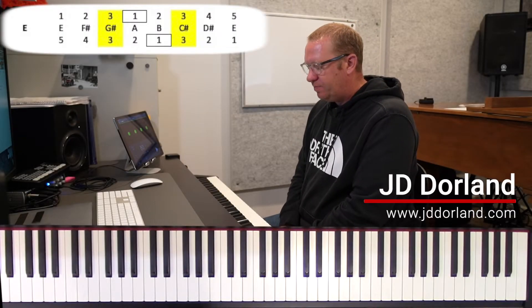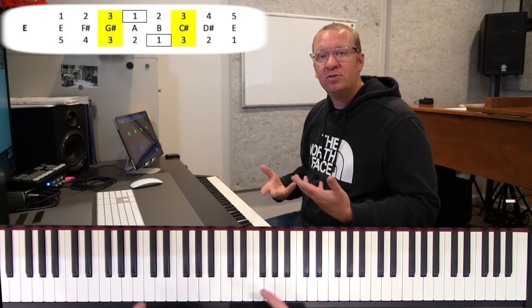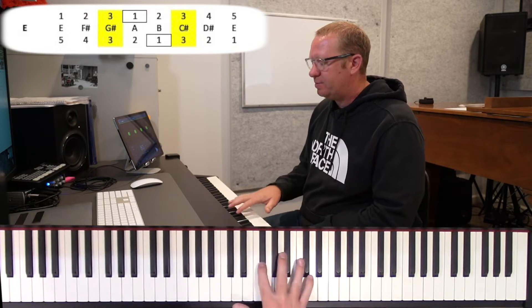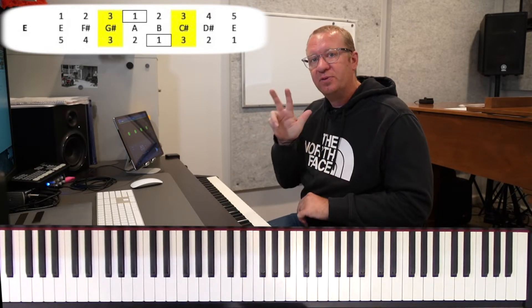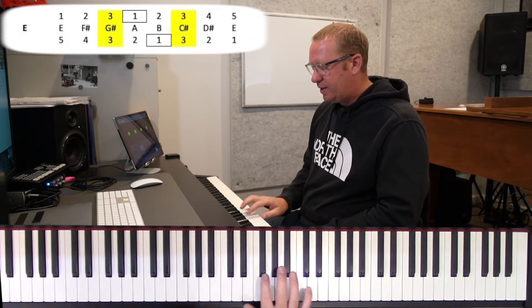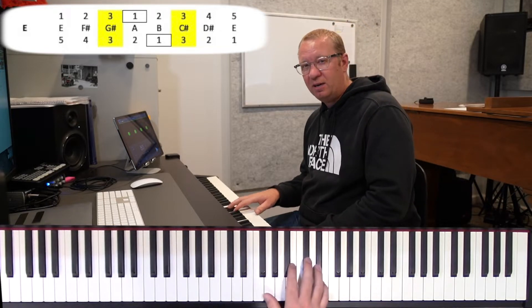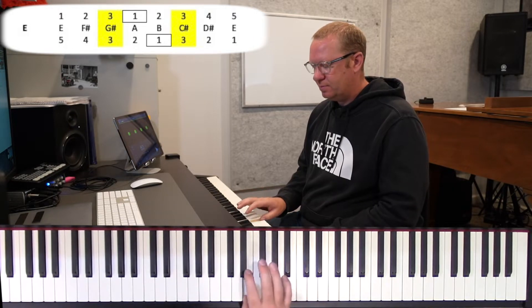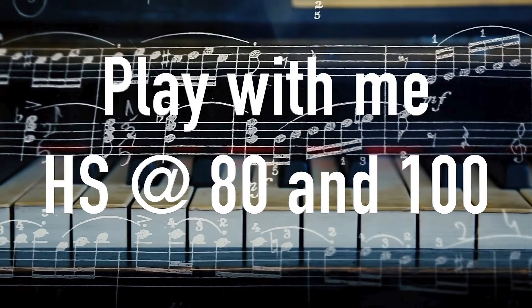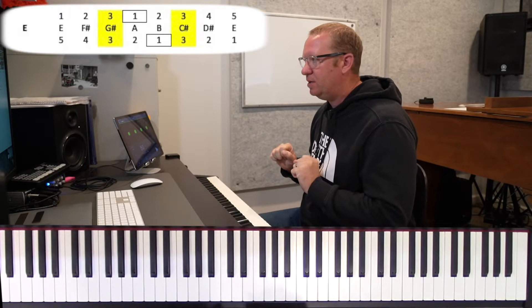All right, the last one on this first page: our E scale. By now you should be killing it. The biggest thing to remember is the next sharp — we still have F sharp, C sharp, G sharp, and now a D sharp. Same grouping, same fingerings: group of three, group of five, group of five, group of three. Our E, F sharp, G sharp, A, B, C sharp, D sharp, E, and right back down.